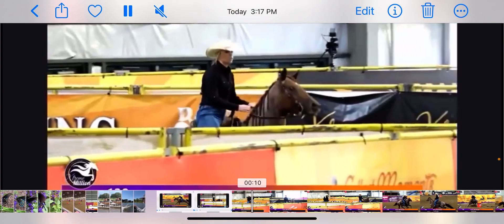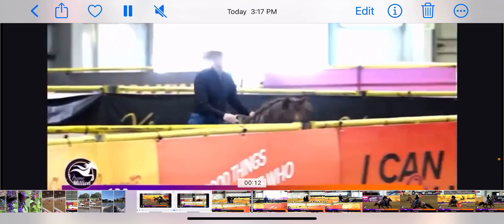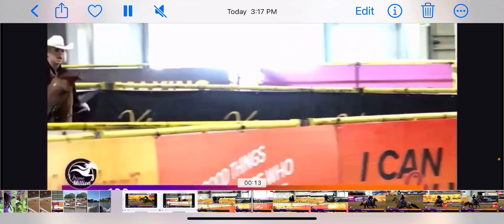I want to be at a lope right here where this horse is like — I'm not prepared, I'm going to go backwards on you and kind of turn back right there. You need to be either in a trot that's about to turn into a lope real quick, or go ahead and get in a lope. Get moving.